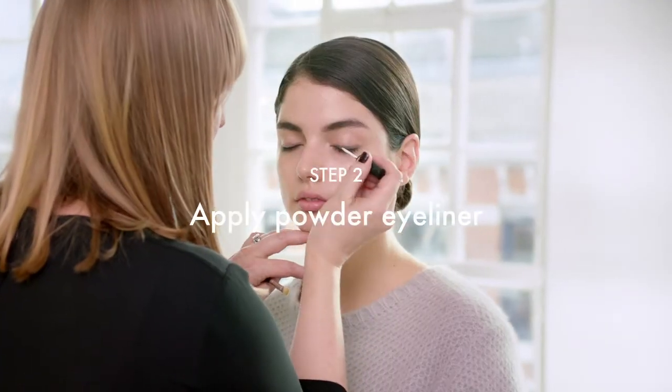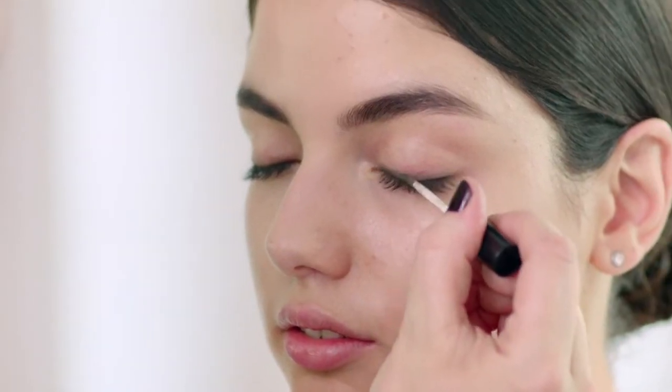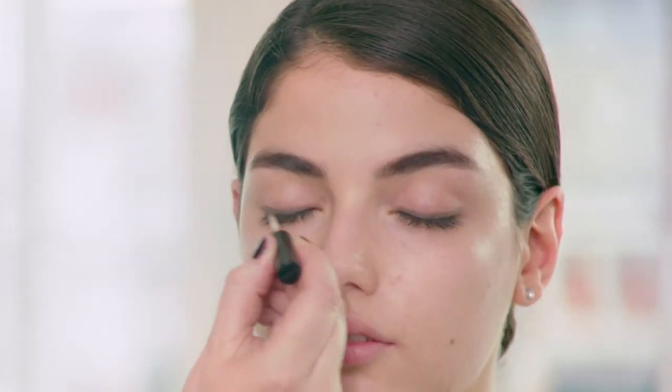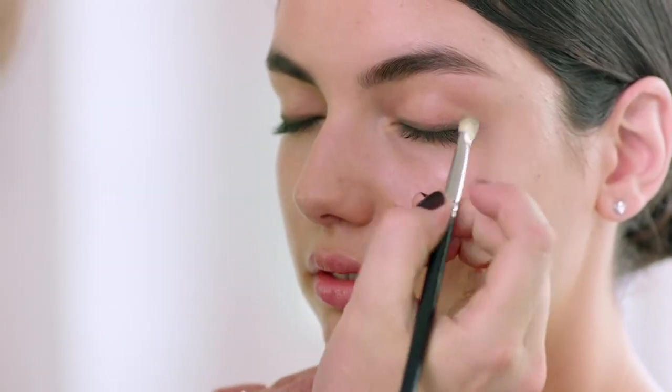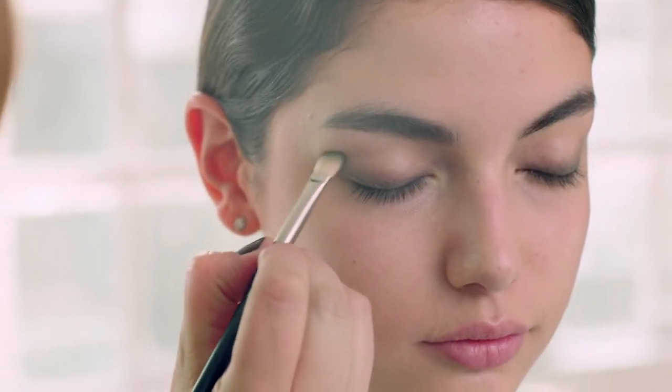We're going to move on to the soft diffused powder eyeliner, which is great for creating a soft blur along the lid. We're going to concentrate the color along the bottom lash line, then using a brush, blend that out to the outer corners of the eye so that the color is strongest at the base of the lashes.